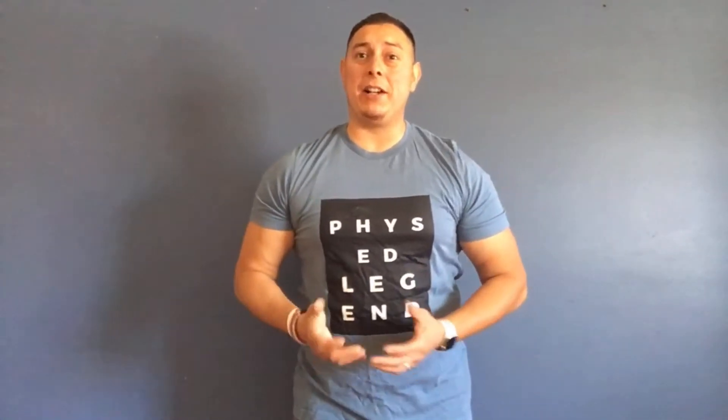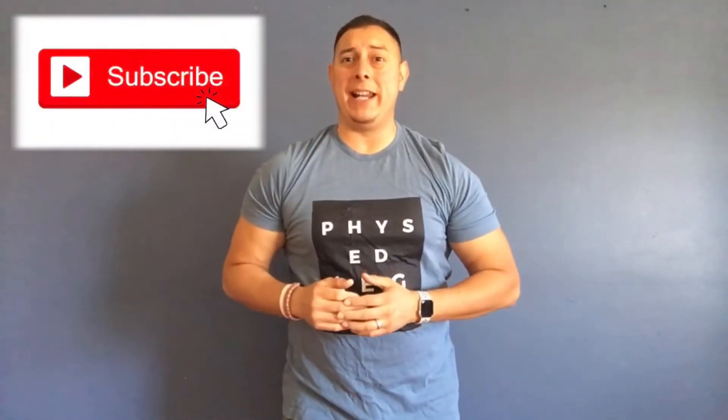Welcome back to the channel. Thank you for tuning in to another amazing video. If you're new to the channel, make sure you high five that subscribe button and that bell notification so you don't miss any of our upcoming and newest activities.